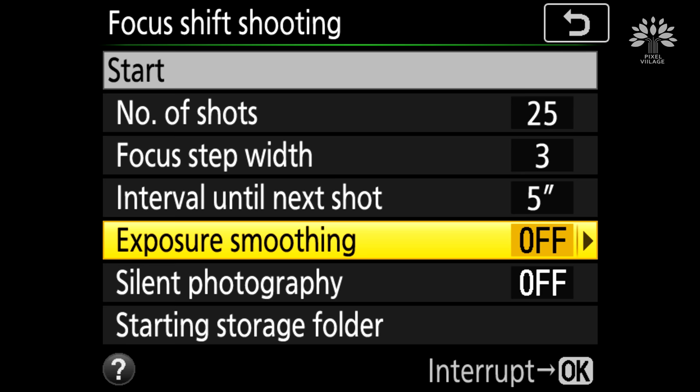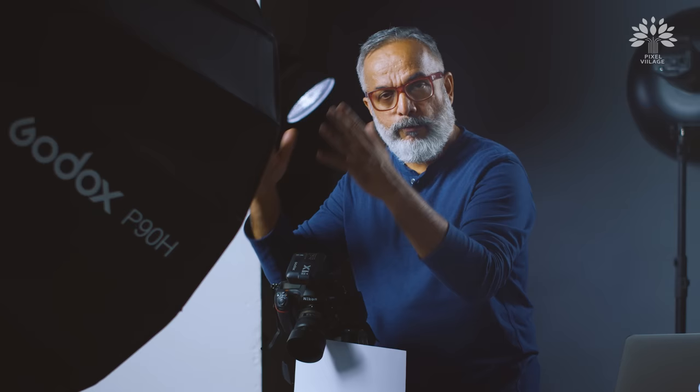The next option is called silent photography. It basically allows you to lock up the mirror during the entire sequence of shutter releases. There is one disadvantage — during silent photography it will not trigger a flash if you're using one. So in controlled studio conditions working with studio flashes, you should disable it. So silent photography is disabled. What you have to remember is to shoot this with mirror-up mode with a shutter release delay function.